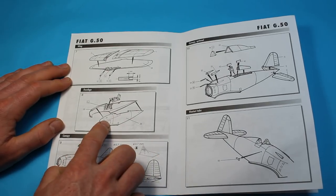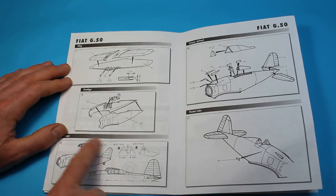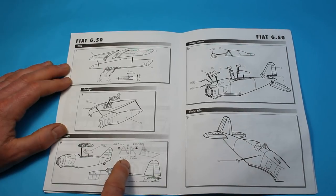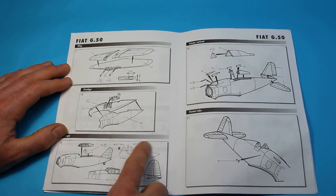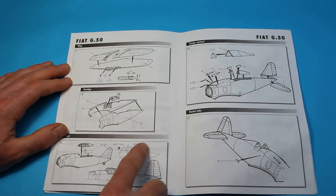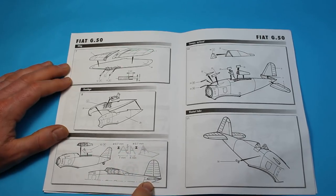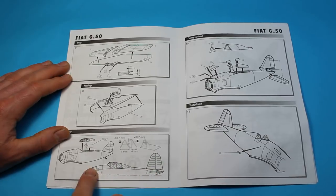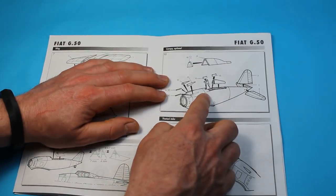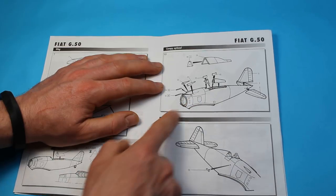Then the fuselage comes together with the cockpit going in, and the canopy goes on top. There's also a small framework that goes in the rear of the canopy — you've got the plastic part that slots in, and then there's a call-out for some tubing to be made. You also get a profile of the aircraft to make sure everything's lined up. It appears there are options for both a closed and open canopy.